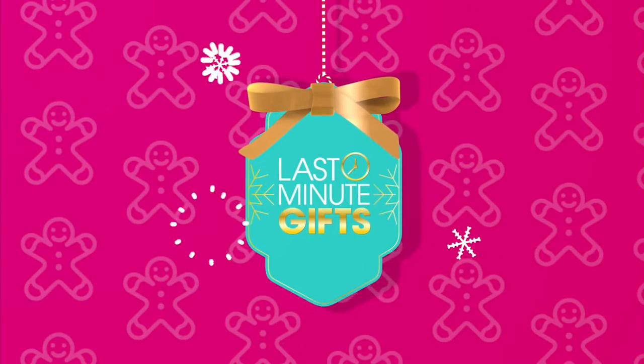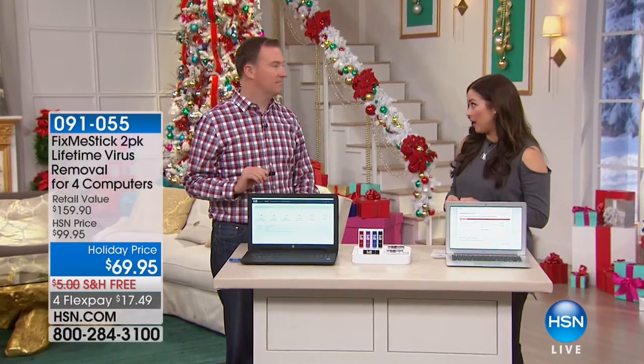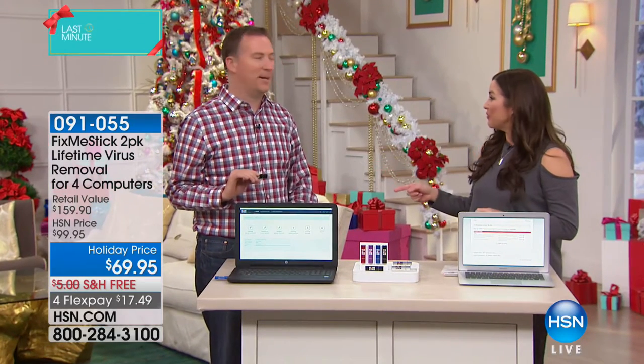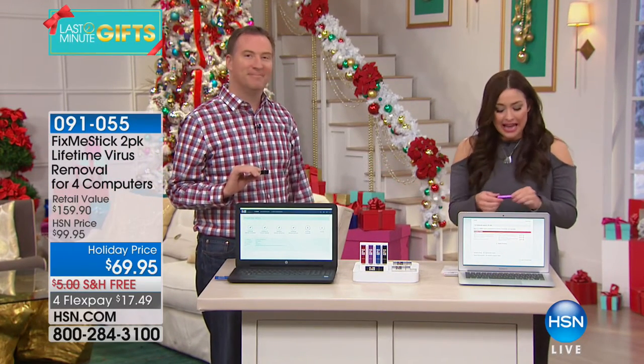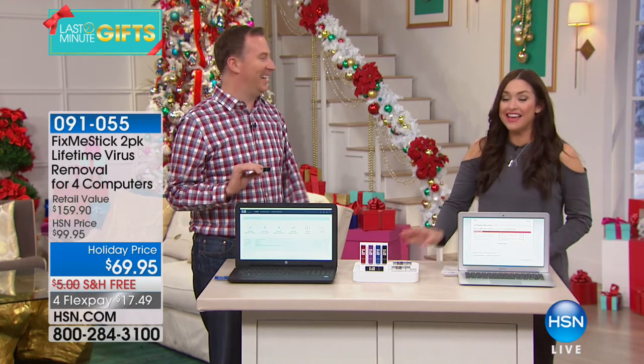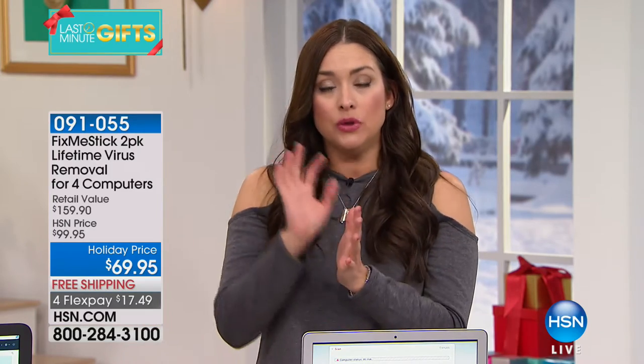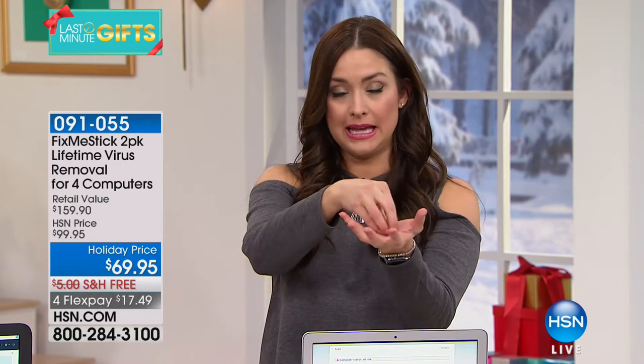We've been talking about computers and how they operate. Joe Harrison is joining us. You get a brand new computer and it's great the first day, but by day two it's not running as fast. Did you know that every single time you visit a website, things are being implanted into your computer that slow it down?